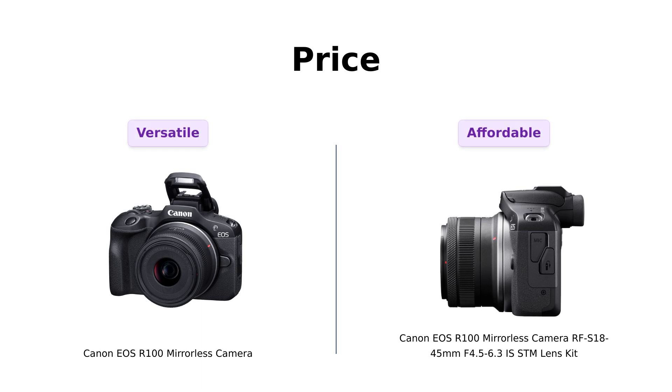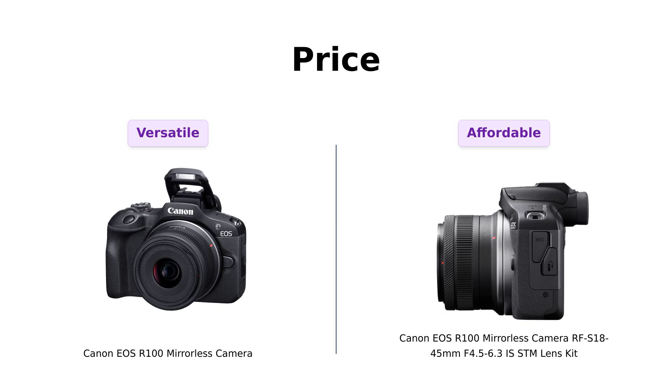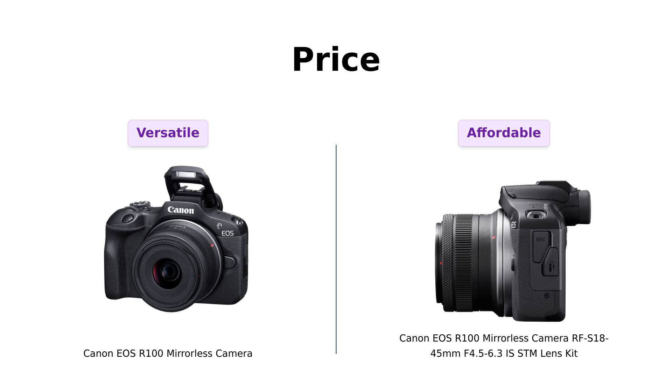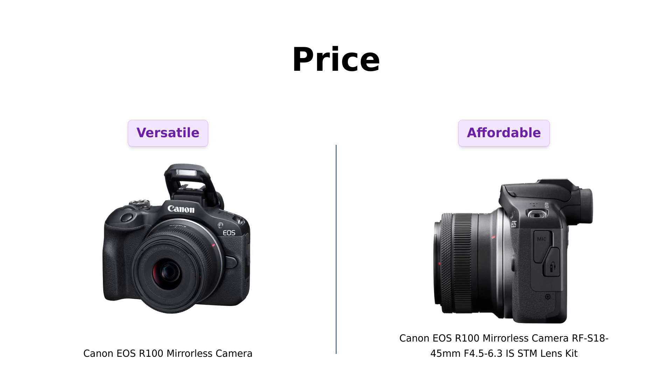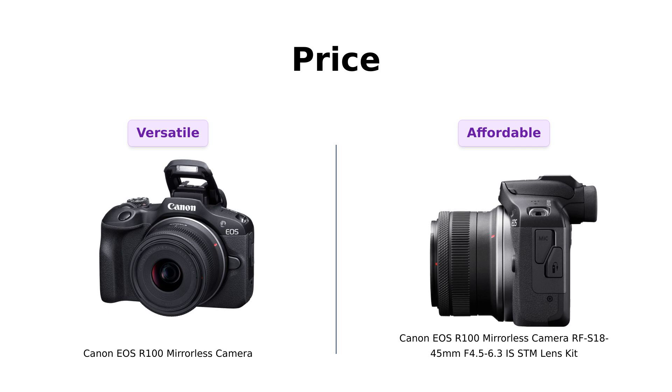First up, let's talk money. The EOS R100 is priced at a cool $829, while the RFS 18-45mm Lens Kit comes in at a wallet-friendly $599. Reviewers of the EOS R100 suggest that while it's a bit pricier, investing in the body alone allows for better versatility and improved image quality, particularly with the addition of different lenses. On the other hand, those who purchased the RFS 18-45mm Kit appreciate the budget-friendly price, making it a great choice for beginners or casual photographers.